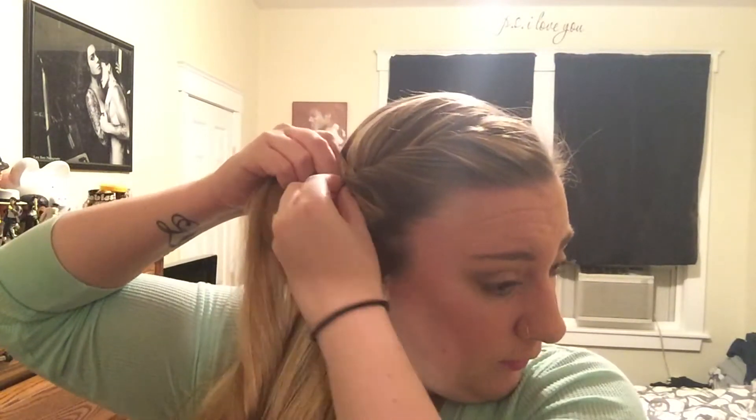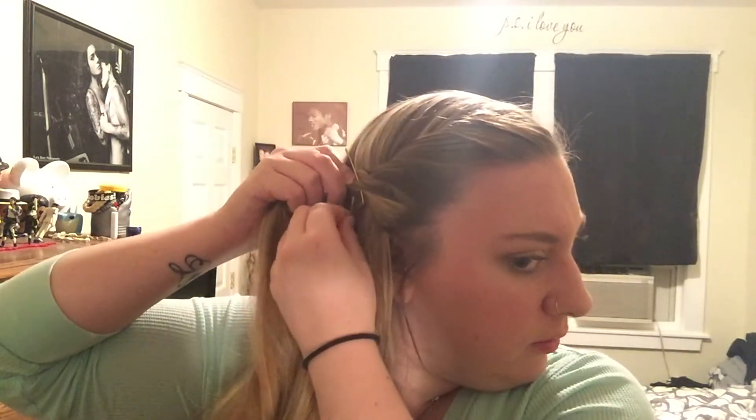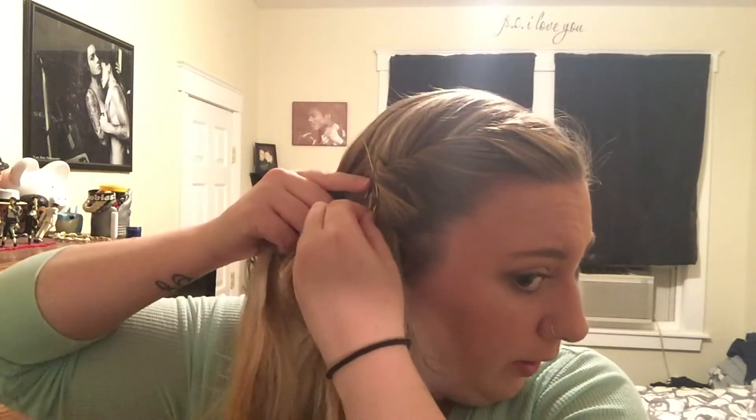Bring it back and bobby pin it. You can use as many or as few bobby pins as you need — I like to use three. I crisscross the first two to form a little X, and then put the third one right up the middle.